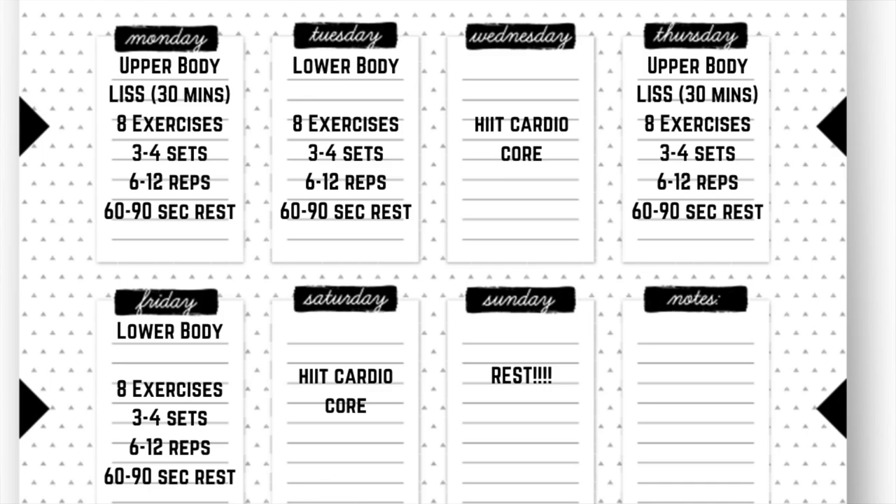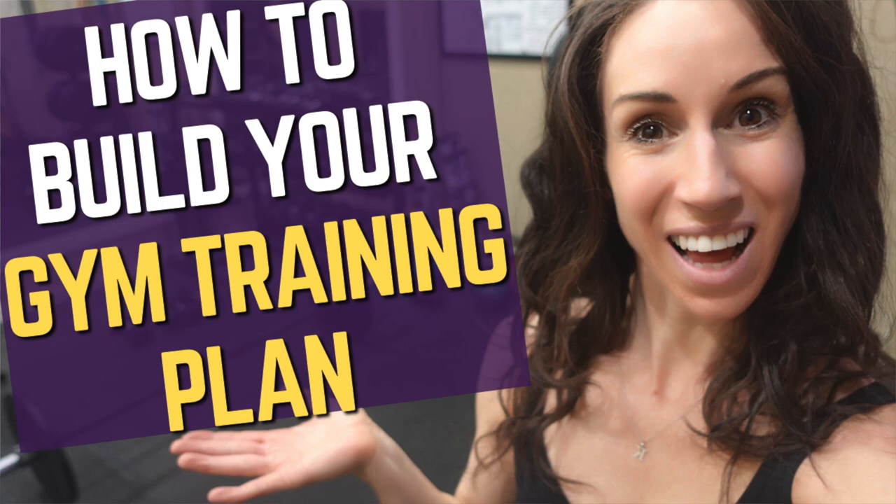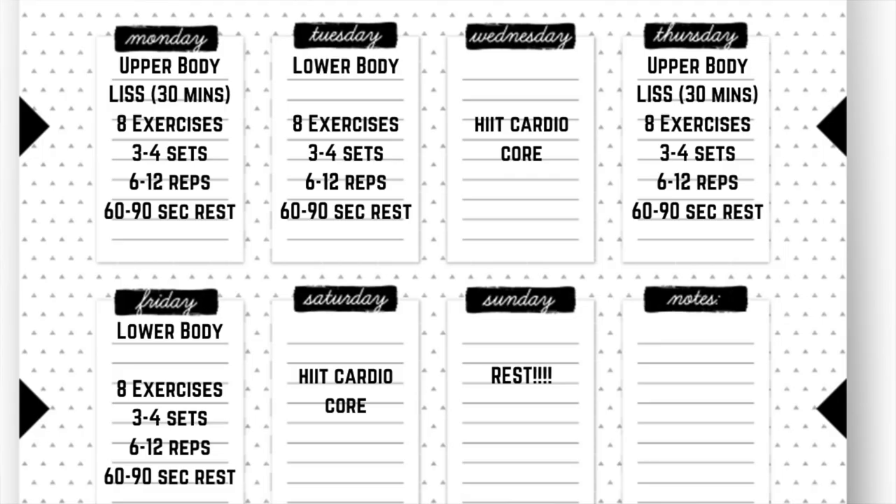Tuesday is going to be your lower body strength day — pretty much the same structure: eight lower body strength exercises, three to four sets of each in the six to ten rep range with 60 to 90 seconds rest between sets. Wednesday, you're going to take a break from strength training and do a short HIIT workout with some core exercises — maybe three to four core exercises in a little circuit, staying in that six to twelve rep range. Your HIIT workout is going to be about 20 to 25 minutes — short but very intense intervals. That could be a bodyweight session or done on a piece of cardio equipment.